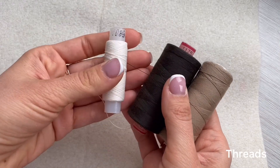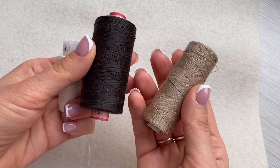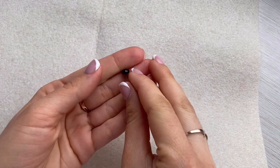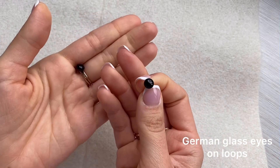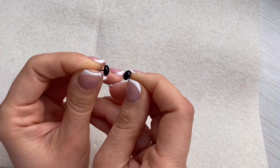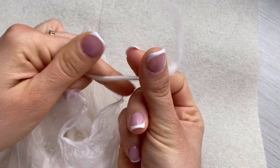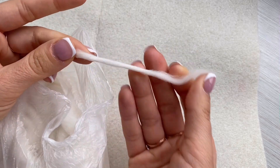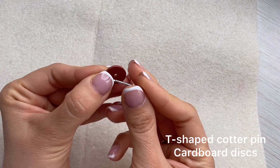Choose one strong thread for attaching eyes, one dark brown thread for stitching on the face, and one that matches your fabric color. German glass eyes on loops, off-white wool that can be twisted into yarn, T-shaped cotter pins, and cardboard discs of the needed size.